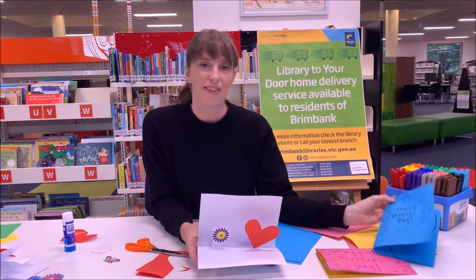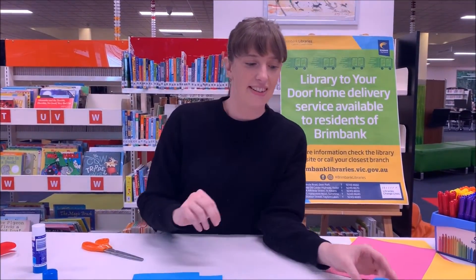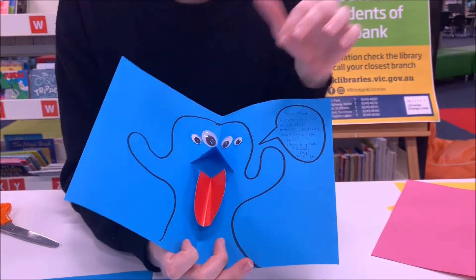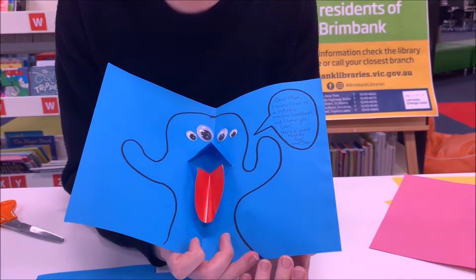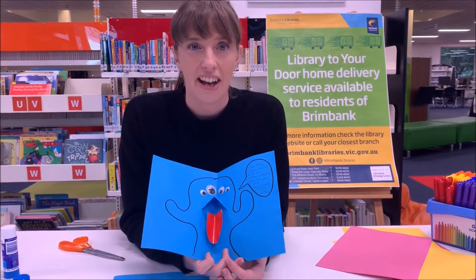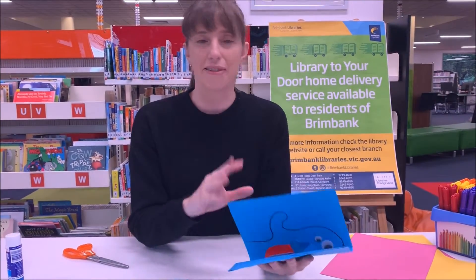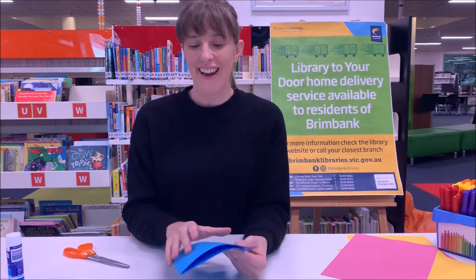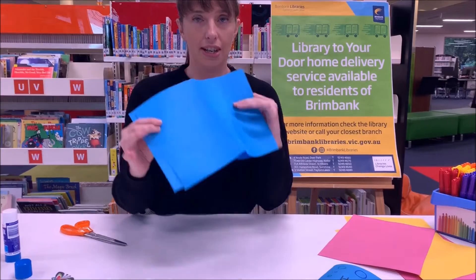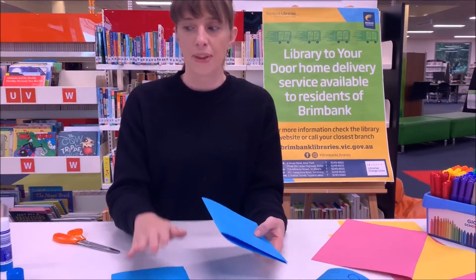Now we're going to do the second card — the monster pop-up. You don't have to just do a monster; what we're really showing is how to do the mouth fold. You could turn it into a shark card and say 'To my mama shark, love from your little baby shark' on Mother's Day to make it a little funny. So I'll show you the mouth fold — again you need two sheets folded in half.